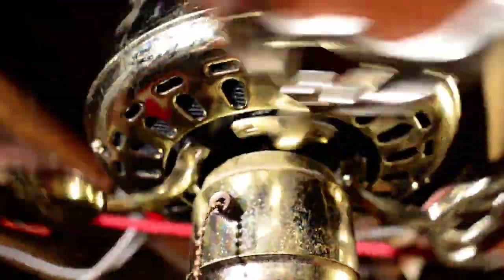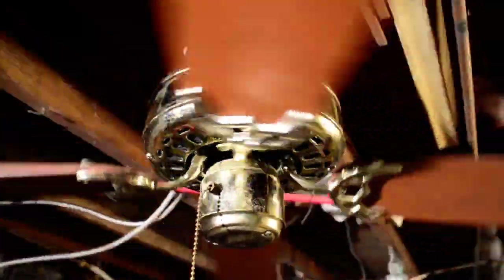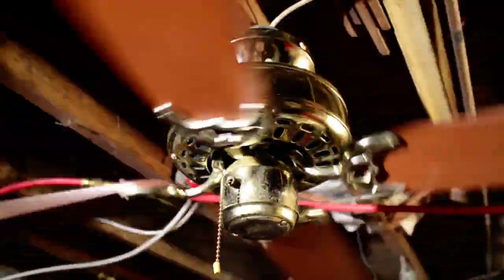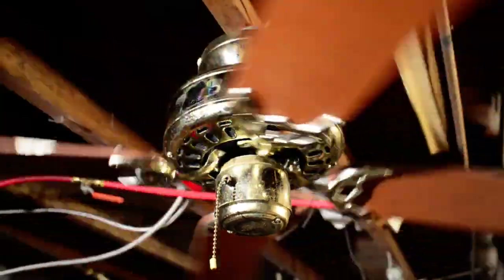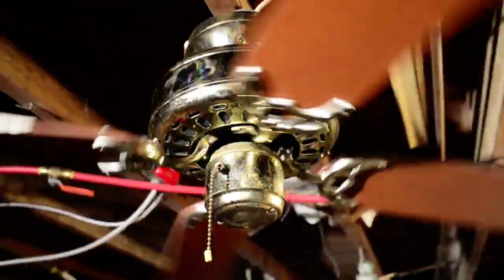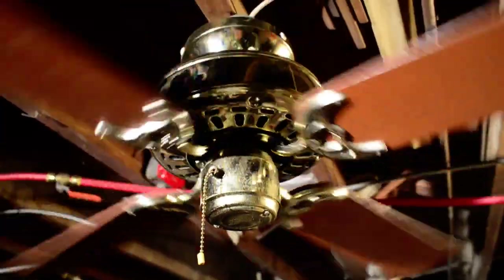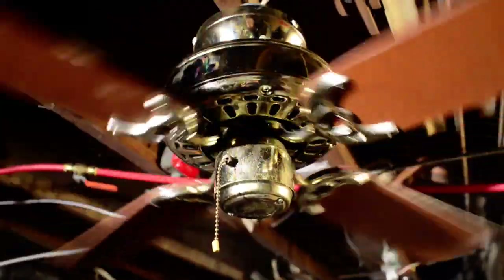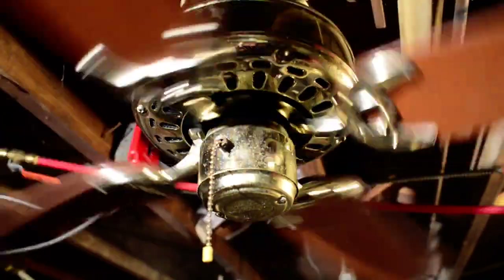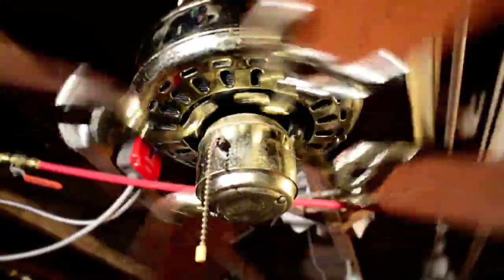This thing is utterly filthy. It came out of a friend's house — she decided she would replace all the fans in her house with modern crap. One of the parts of the deal was I get the old fans. Let's go to medium. Man, those bearings are loud. They're not stiff, they're just loud and clunky — clearly well-worn.